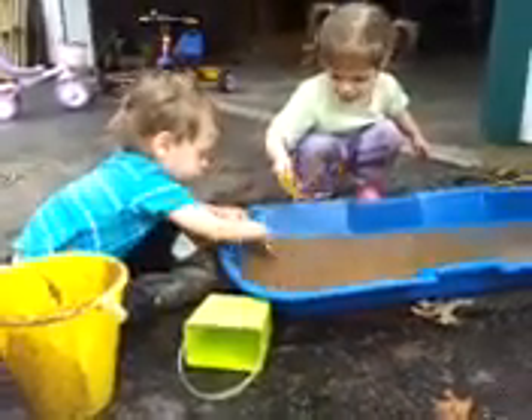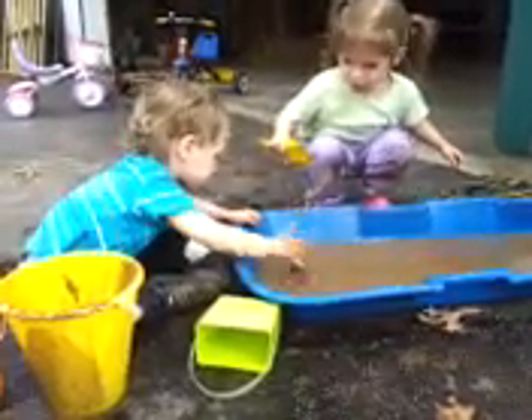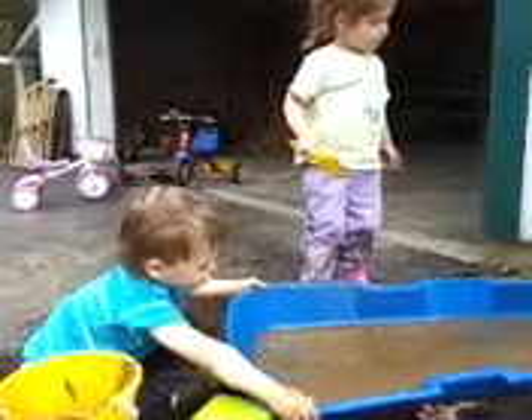No, no, I have to find it. Okay, you can find it. Let's not splash the water. Okay, and we have to find it. It's safe. I know if it's sad. It's somewhere.